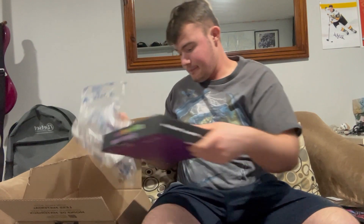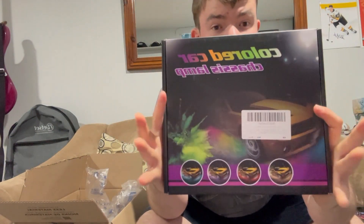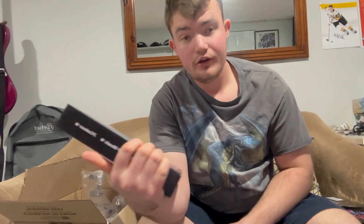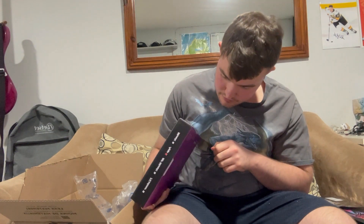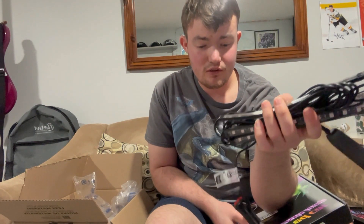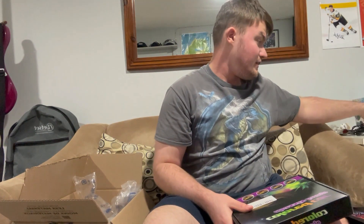And then this guy here is for underneath the car as well. So this will be nice for driving at night. Pretty good packaging and everything, which is nice. I'll probably do this one day — I'll probably do it later or whatever. At least it came with instructions on where to put all this stuff, and this one probably does too.